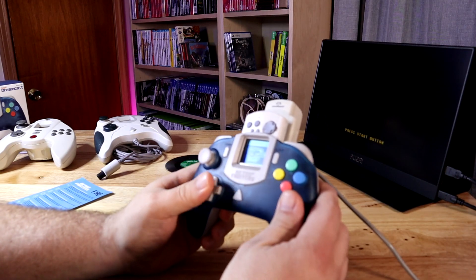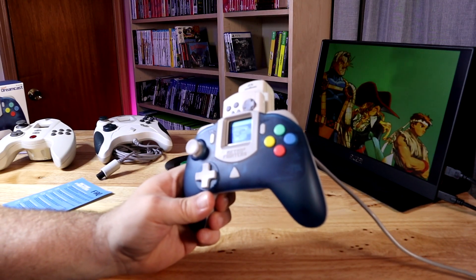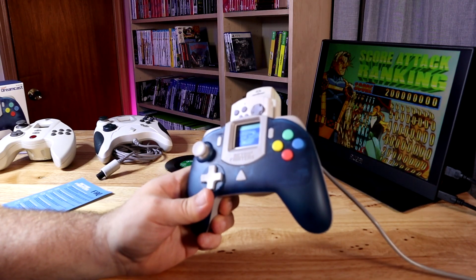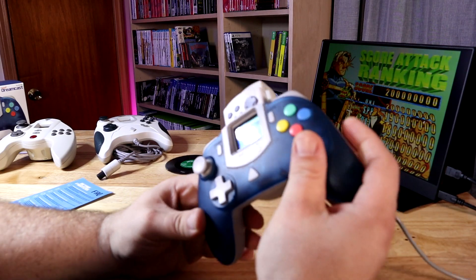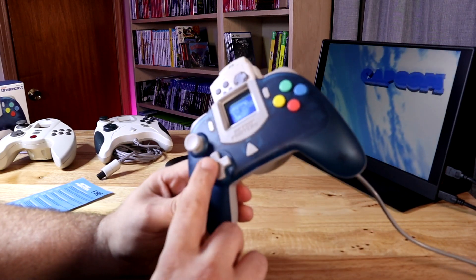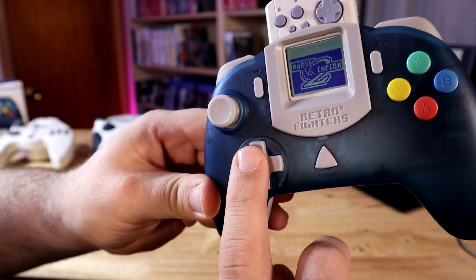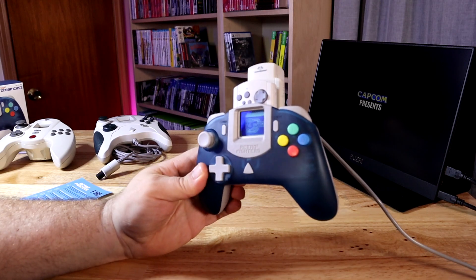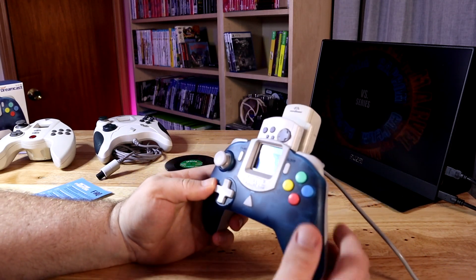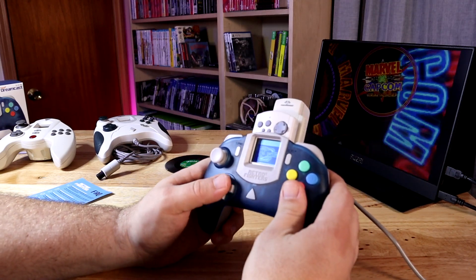The D-pad itself is pretty good — playing Marvel vs. Capcom 2 and Capcom vs. SNK, I was able to pull off special moves with no problem. It's a little bit of a weird feeling because there's zero texture on the D-pad at all, but it's much better than the original Dreamcast one. Overall, if I'm going to play especially a four-button fighting game, it feels good.